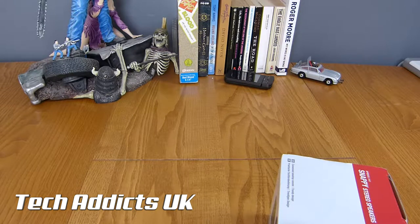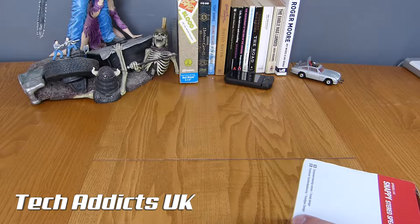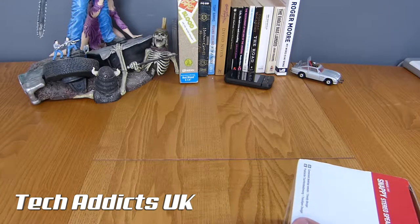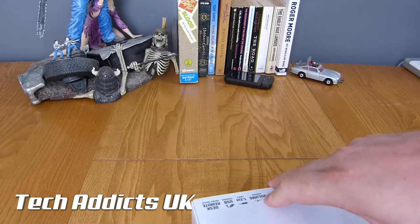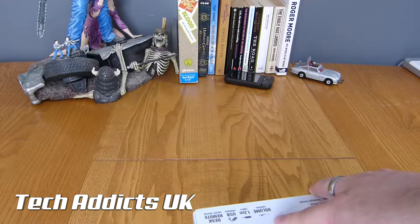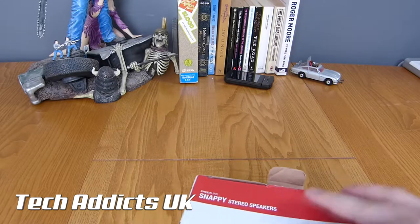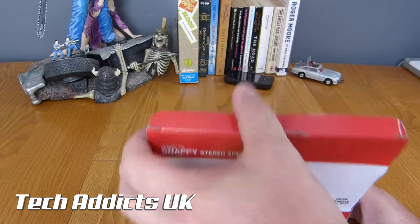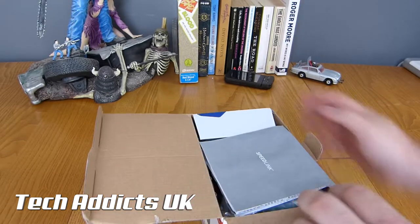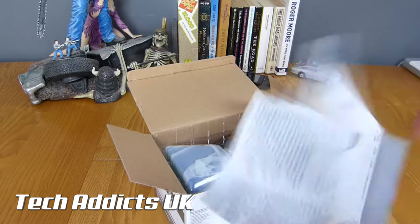I had trouble trying to find a price on these. I'm checking with the PR to see what the UK retail price is, because whenever you put Snappy Speakers into Amazon you get all kinds of other ones. If you put in Speedlink Snappy Stereo Speakers you don't actually find these just yet. So we don't have any pricing information, however I'm pestering the PR company to try and get some.